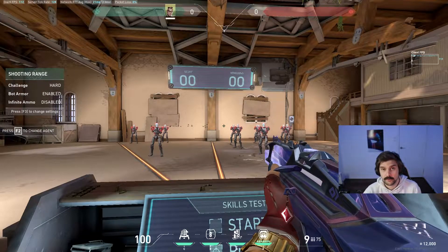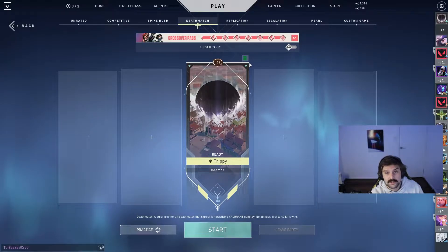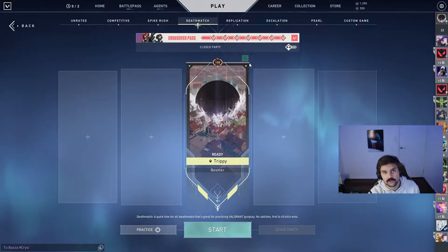Once you feel warmed up enough on the bots, I exit to the main menu to start a deathmatch. Deathmatches are crucial to every warm-up — it's the most effective way to practice everything the game has to offer without putting your rank on the line. You practice your movement, sound awareness, aim, and reflexes all in one game mode without using your rank, and it's very fast.